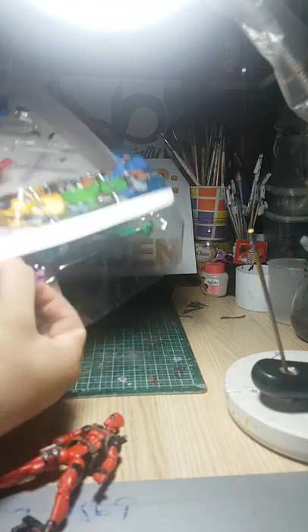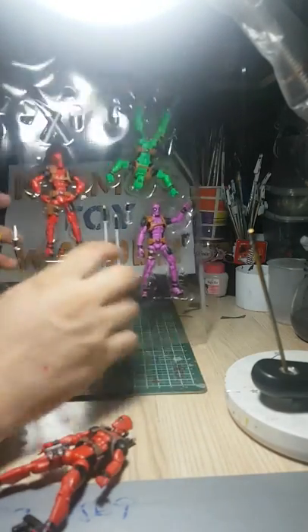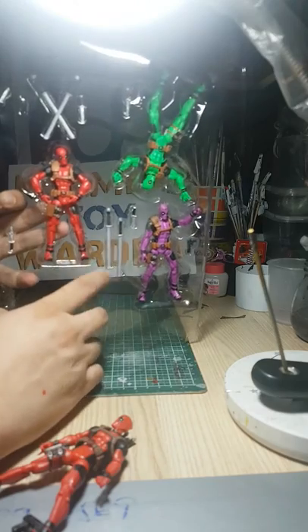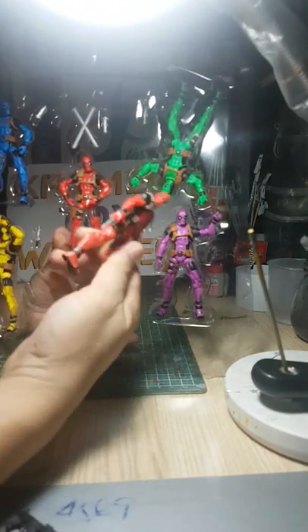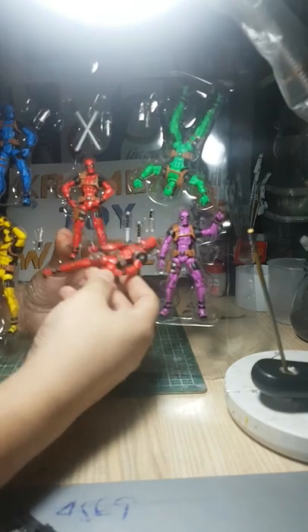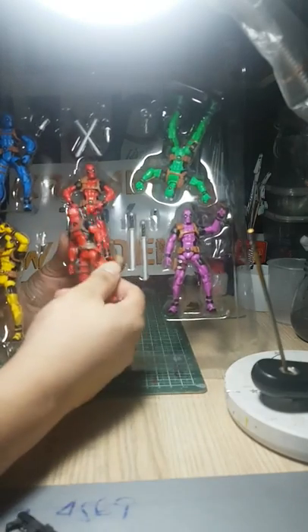Unlike that SDCC box, this one you just open it up on the side and slide it out — it's a clamshell, you just pop it out. I did that earlier and I'm not going to do it again now because it's pretty much the same figure in different colors with different expressions.